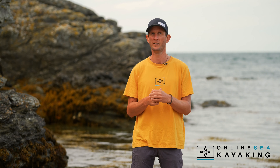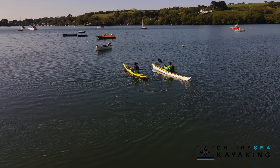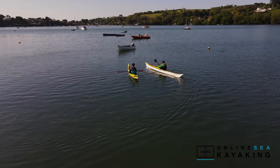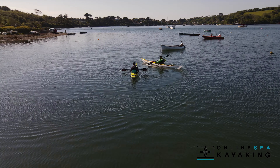The aim of this course isn't to replace proper instruction via a club or a professional coach. The idea is that it's going to complement it and give you some help to make sure that you stay safe and have a great time when you start sea kayaking.